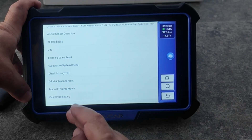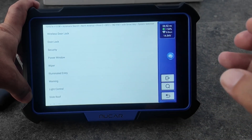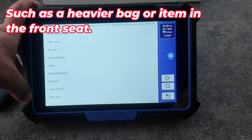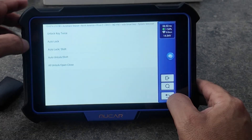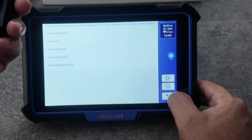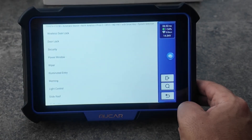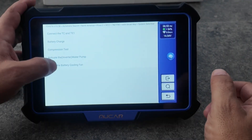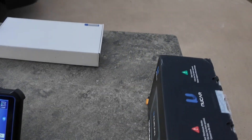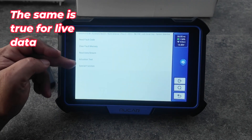Under special functions and customized settings — advertised as ECU coding — you can do things like turn off an annoying seat belt reminder, program how long the lights stay on, and customize door lock behavior. Right now I have it set so the first click opens the driver's side and the second click opens all doors. The hybrid system has different actuation tests than the engine — for example, I can turn on the battery cooling fan. You can hear it running at full speed.